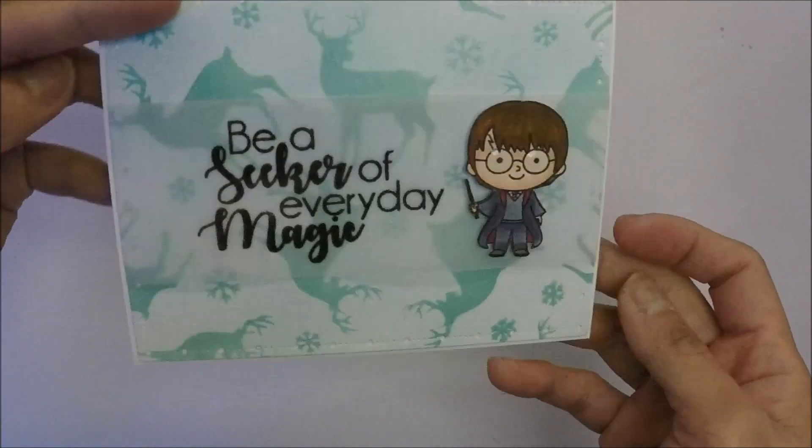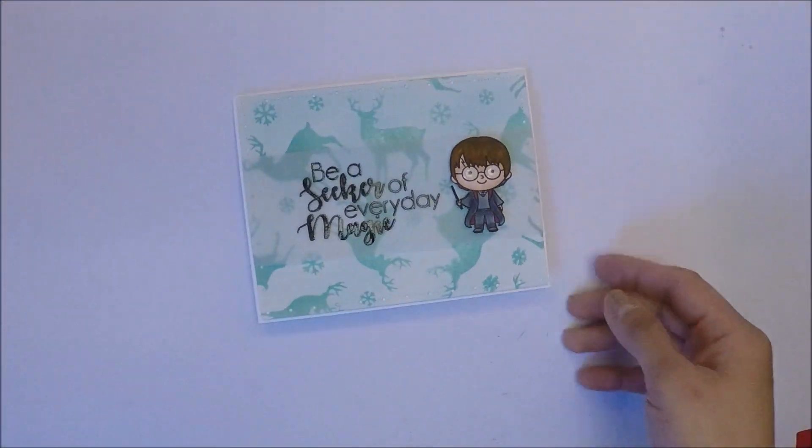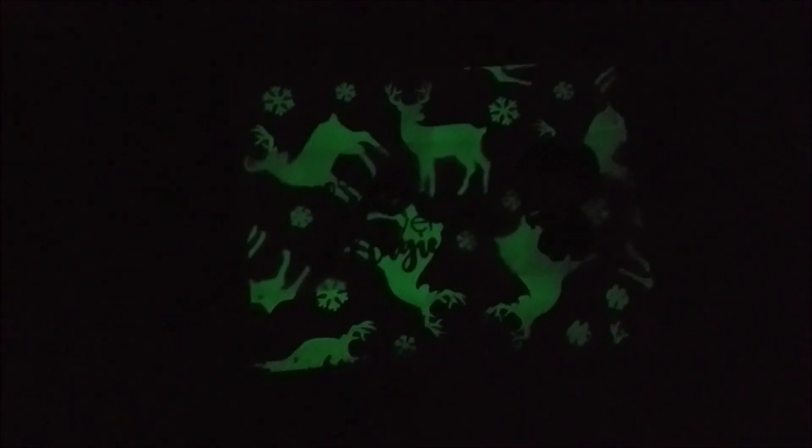I used vellum for the sentiment and character because I don't want to cover the background. Here is the glow-in-the-dark effect — I took this video in the closet so it's dark and you can see the glow-in-the-dark embossed background. As always, thank you so much for watching and I will see you all in the next one, bye-bye!